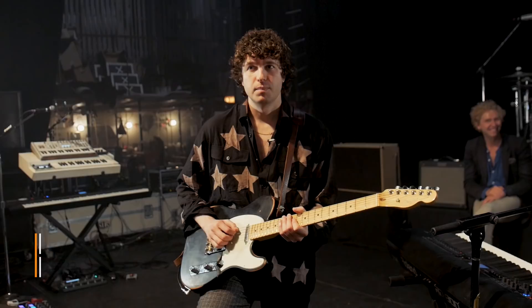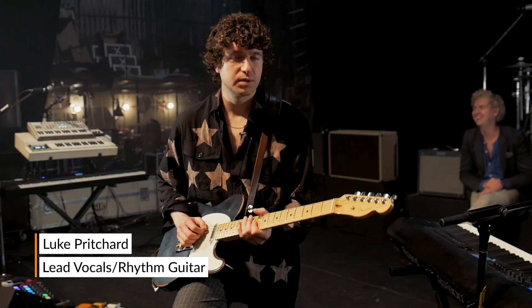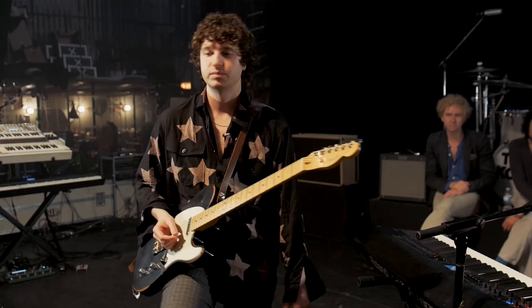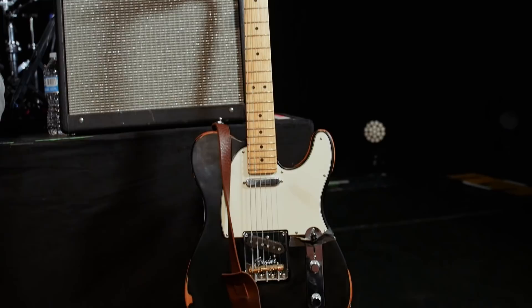My name's Luke Pritchard. I'm in a band called The Kooks. I basically keep it really simple. I think it does the kind of wide-ranging sounds. I've been touring this one — this is like a newer model. I've got a '67 that I just got, which I'm going to start touring.